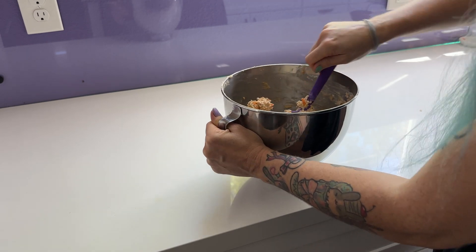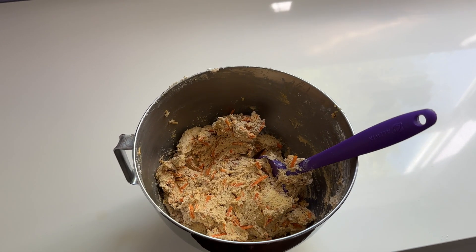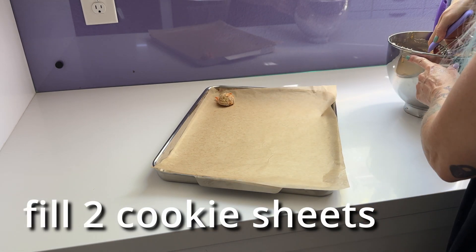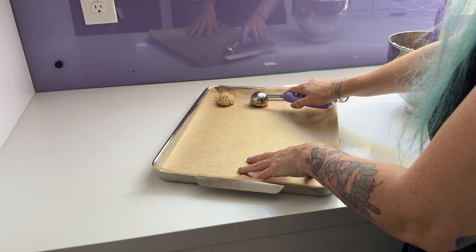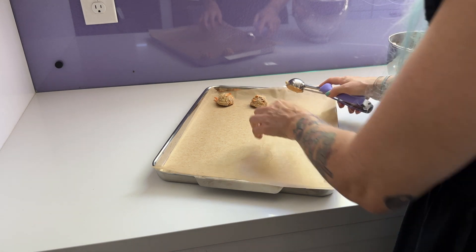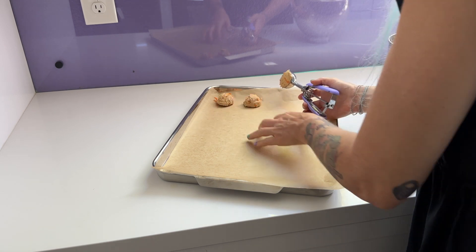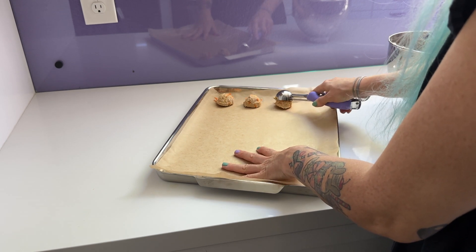This is me getting my workout for the day mixing this batter — here's what it looks like. I use a particular scoop for these, and if you use a smaller or bigger scoop, you might want to adjust the baking time. I have a link to this scoop in my recipe on my website in case you want to use the same size.